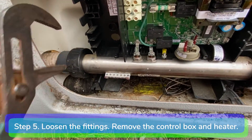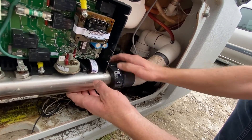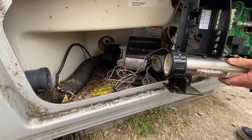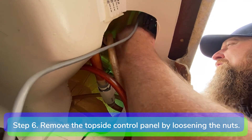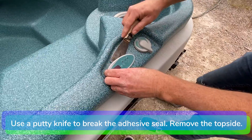Step 5: loosen the heater compression fittings and remove the control box and heater from the spa. Step 6: remove the topside control panel from the spa by loosening the wing nuts underneath the bar top that hold it in place. Use a putty knife to break the adhesive seal and remove the control panel.